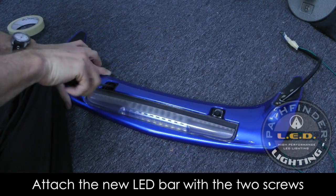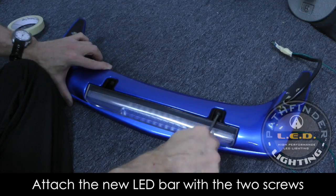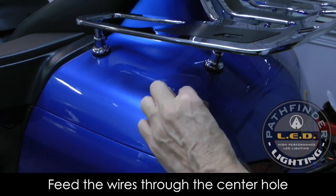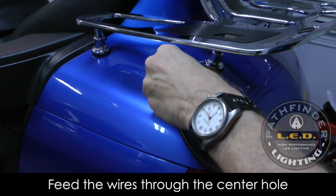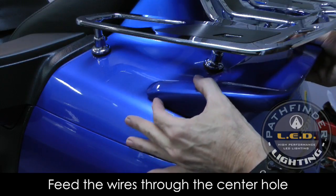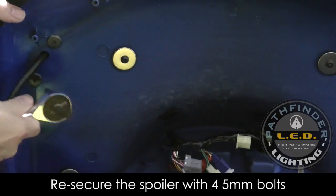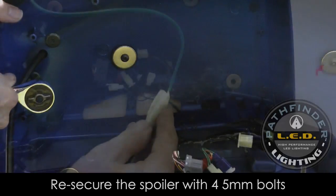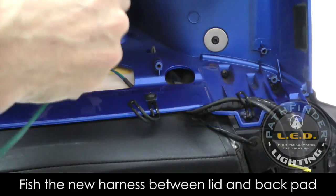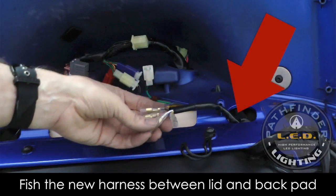You can use the same two screws that you removed from the stock light bar to install your new light bar — just be careful not to over-tighten. Now feed the wires from the new spoiler light through the center hole on the left side of the trunk, and begin the process of remounting your spoiler. Reinstall the four 5mm bolts that you removed earlier to secure the spoiler in place, being careful not to over-tighten. Now use that same green fishing wire to fish the connectors from the harness installed under the seat up in between the trunk lid and the backrest as shown.